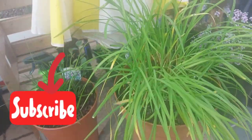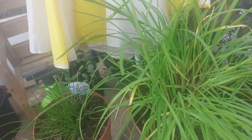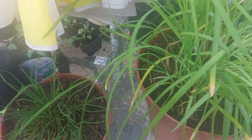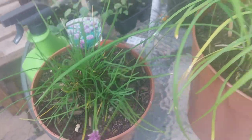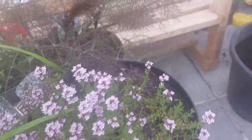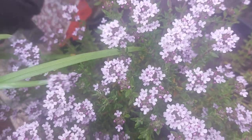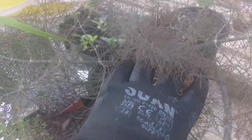Hi guys and welcome back to my channel Tracy's Allotment. Today we're going to be making a herb garden in a pot. We have some chives in here — and the thing I like about the chives is you get a pretty flower on them. These are garlic chives, this is a common thyme which has really pretty flowers, and this here is a bronze fennel.